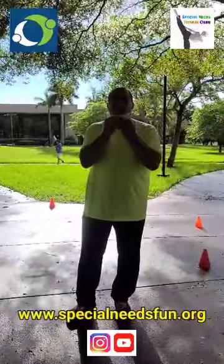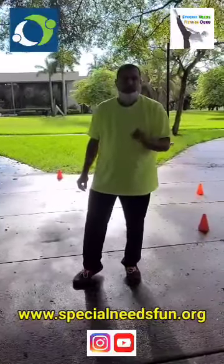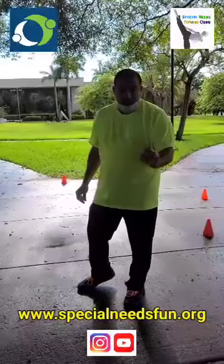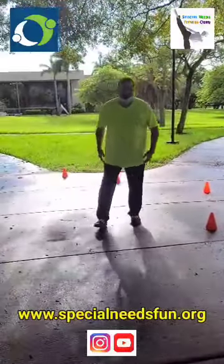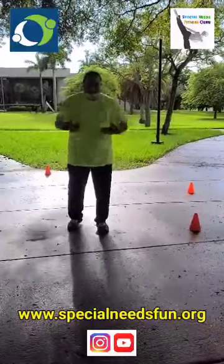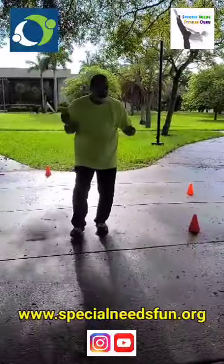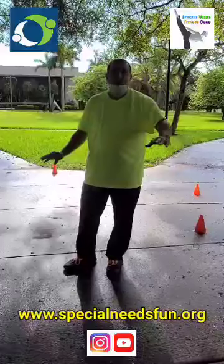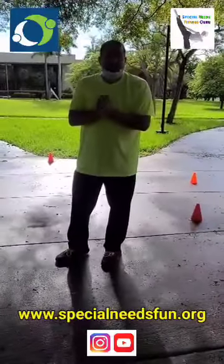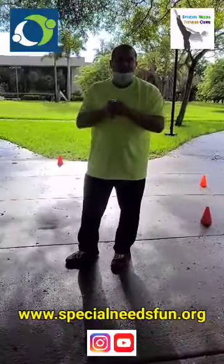First thing we're going to do is work the midsection. It's very important — please, before you start an exercise program or fitness workout program, consult with your doctor, whether for yourself, the parent, the caretaker, the therapist, or for your kids. Now let's start with circuit training. Circuit training is basically a series of workouts for a certain amount of either seconds or repetitions. You can use weights or total body, the way I am doing this, or maybe some objects. I'm only going to do one round — if I did two to three rounds, we'd obviously be doing a one-hour video.